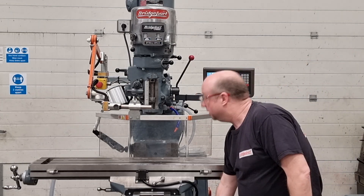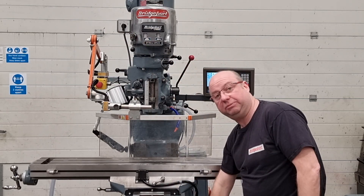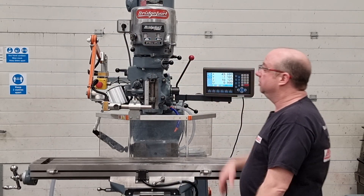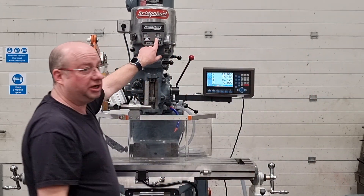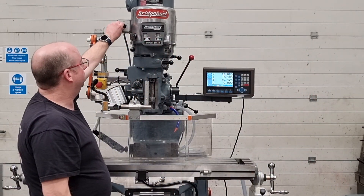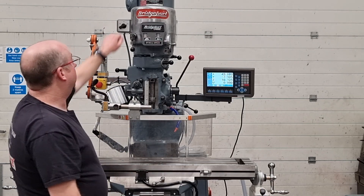Once it's closed, just make sure your spindle isn't on, and then press the green button down the bottom here. The machine initialises and then you can start the spindle. We're currently running at 1000 RPM — hear how quiet that is, absolutely lovely. And in reverse as well.